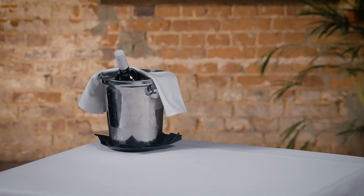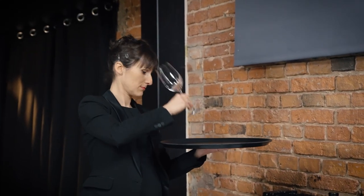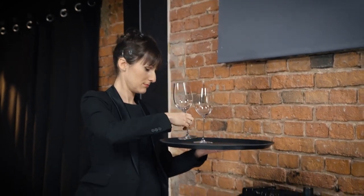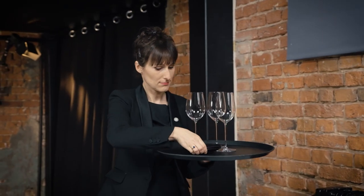When serving a youthful wine, as in this case, decanting is not necessary — there will be none or very little sediment in the wine. The same applies for aeration; in this case the wine is good to pour directly from the bottle. It is important to choose the correct glassware and to ensure that glasses are clean and not chipped.